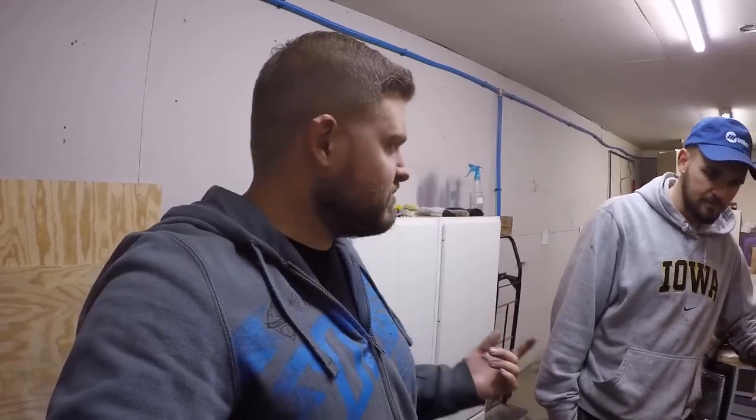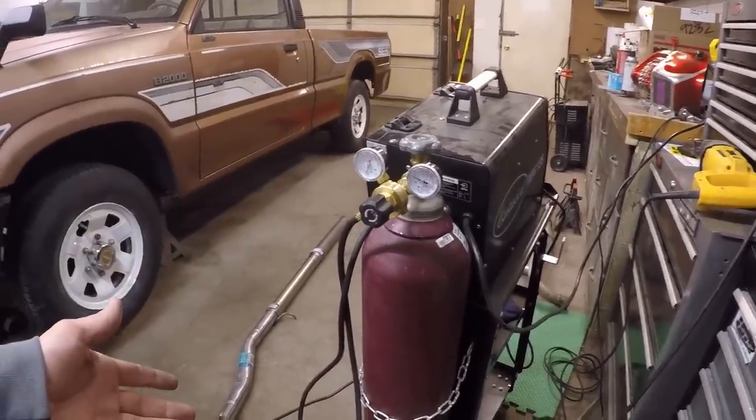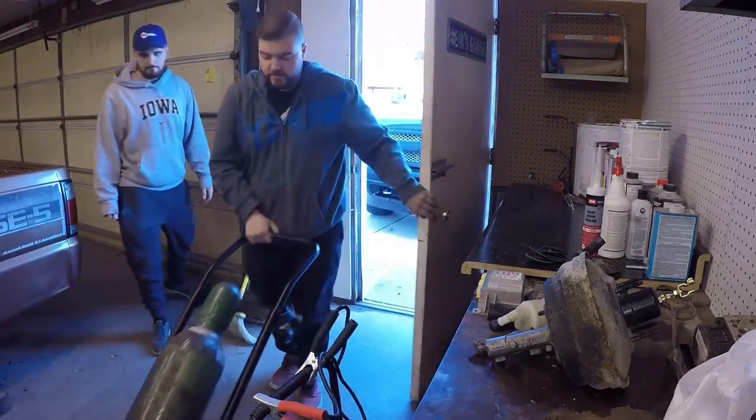We got a problem - no gas. I don't think there's any gas in this. I thought we just filled it up. The last time we used it was on the SC300 which was a while ago. I remember closing that valve and everything was fine, and it's just out. So we'll be right back. A few moments later - we got a fresh tank, we're good to go now.